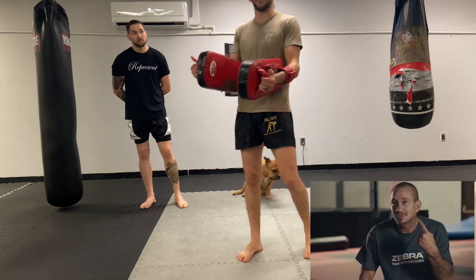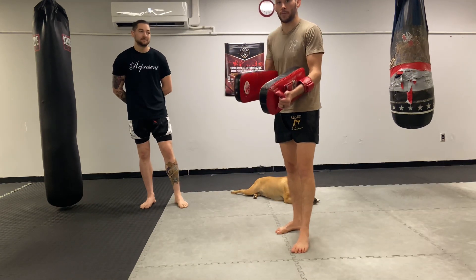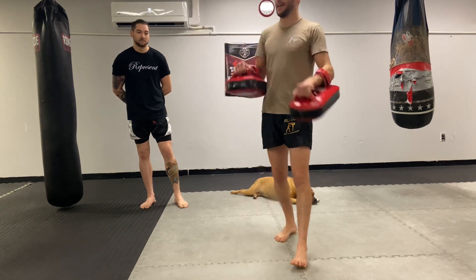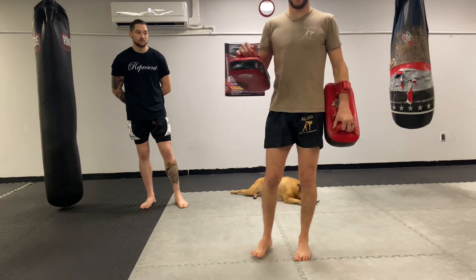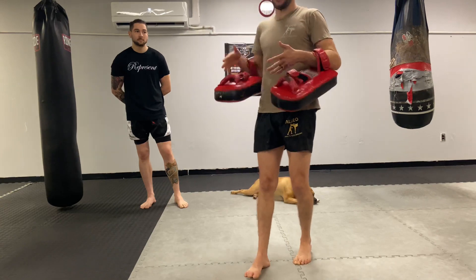If you look at one of the most famous trainers, Michael John — he has a glass eye from one of his professionals that he had a relationship with for years. They can know what to hit before he even says anything, but accidents can still happen at the highest level. So they can absolutely happen at the lowest level.